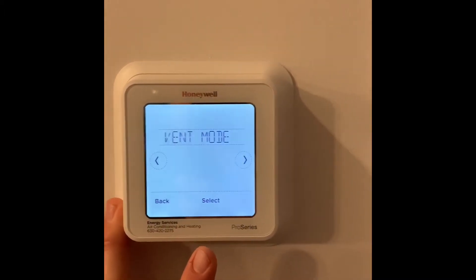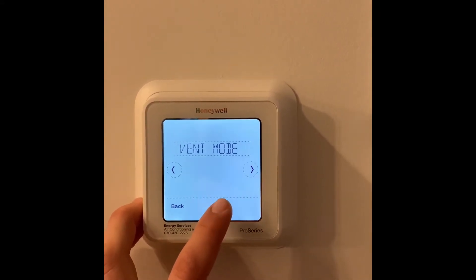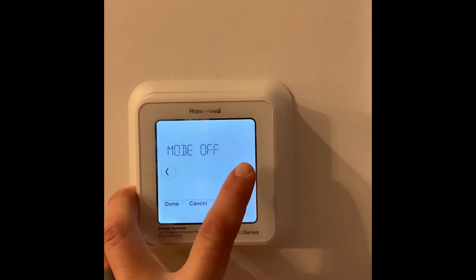Click select. You'll see vent mode, which is going to control when the ERV is turned on and off. Select that. You'll see auto, on, or off.